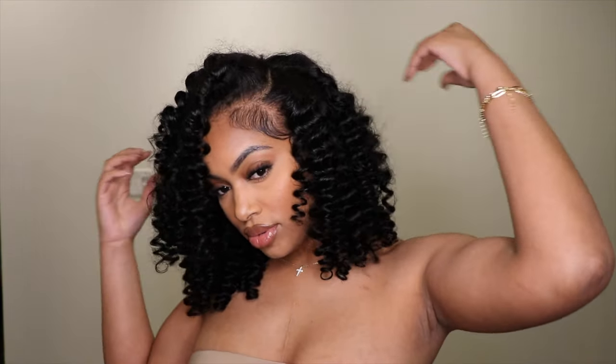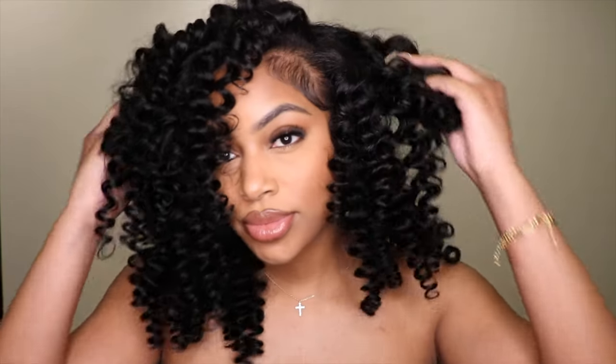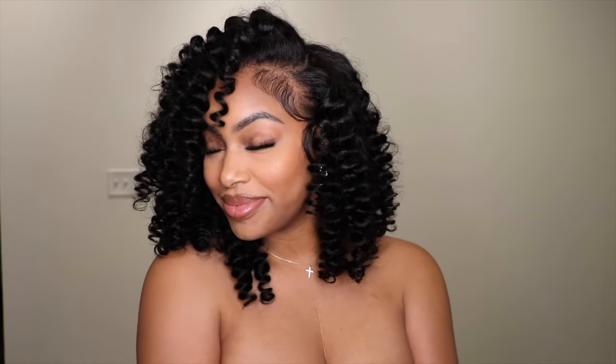Hey dolls and welcome back to my channel. Today's video I'm going to be showing you guys how I achieve these beautiful tight wand curls that look so natural. So if you're interested in seeing how I achieve this look, make sure you keep watching.